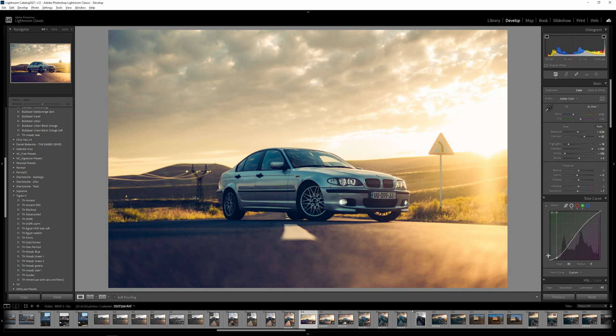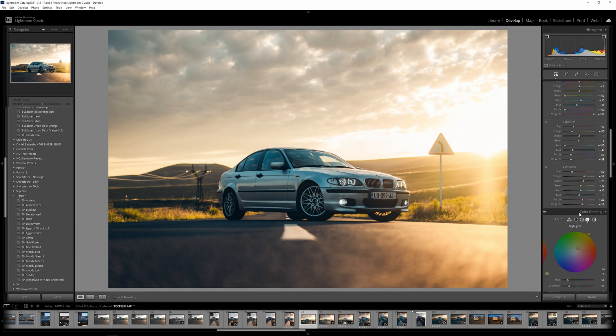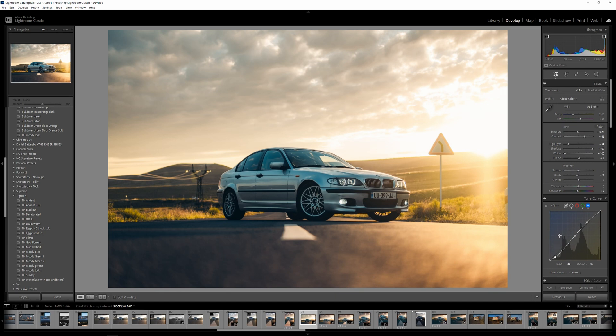Let's do something like this and skip to the Blue channel. We're creating our anchor dots and pushing blues in the highlights — not that much. You can see the changes we're making. Maybe it's a bit saturated, so we can go back and massage the curves again to dial it back a little.